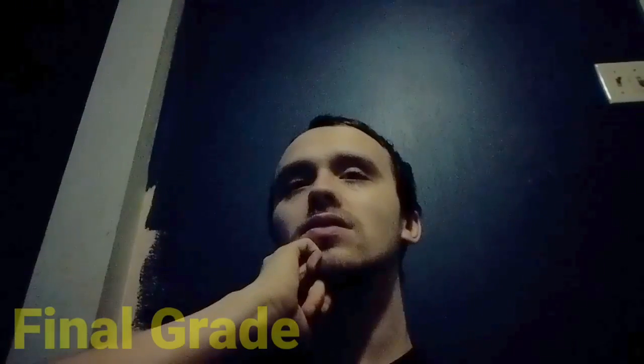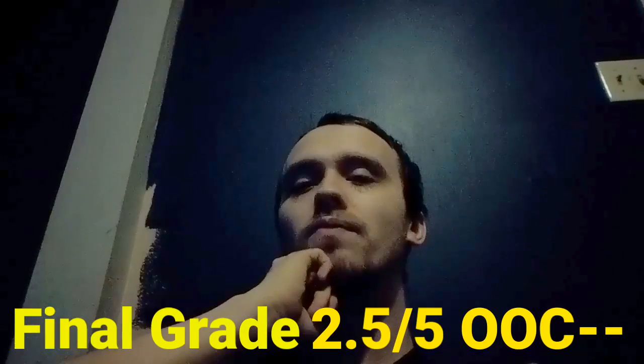But why did they call it bacon jam? I don't know why. I'd just call it bacon sauce. The bun was okay, pretty good bun. The toppings were fresh — that's one good thing. Anyway, my final grade for this is a 2.5 out of 5.